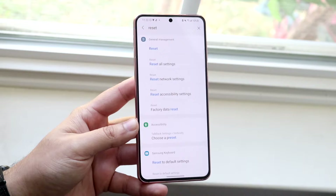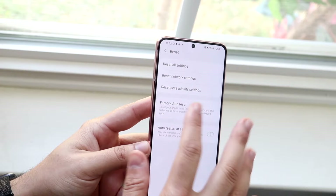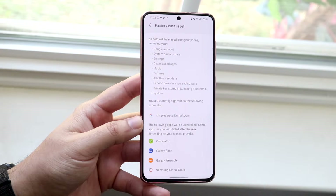What factory data reset means is it's going to delete everything from your phone, so keep that in mind. Go ahead and click 'factory data reset'. It's going to tell you exactly where that toggle is. Click on it and it will show you every single thing that is going to be deleted from this phone.